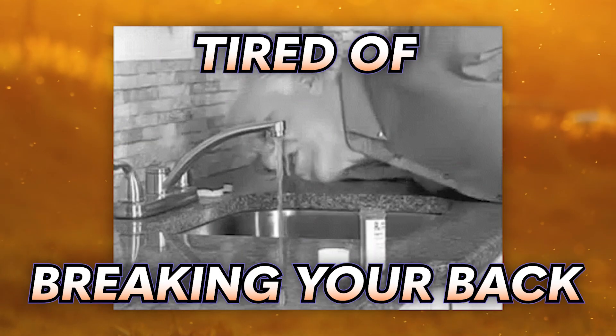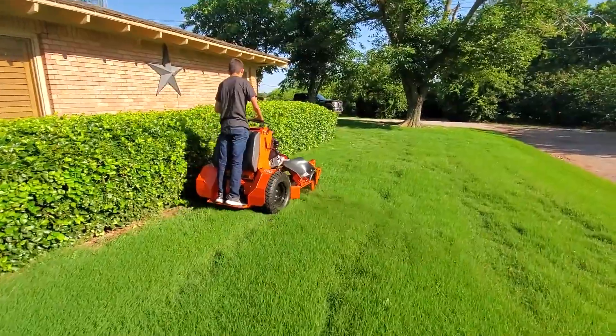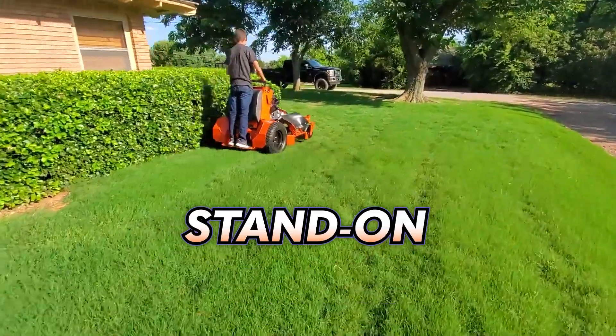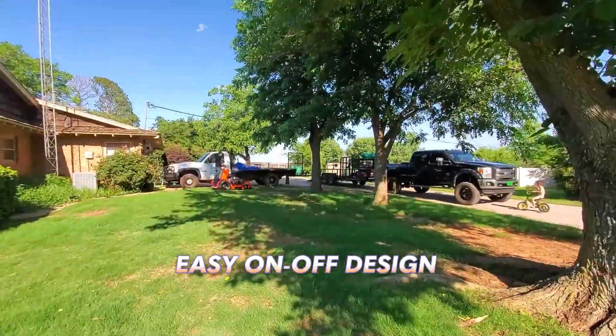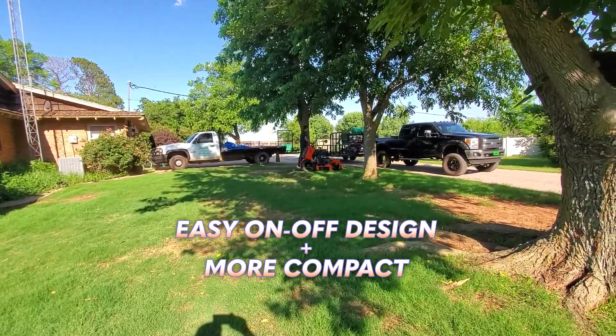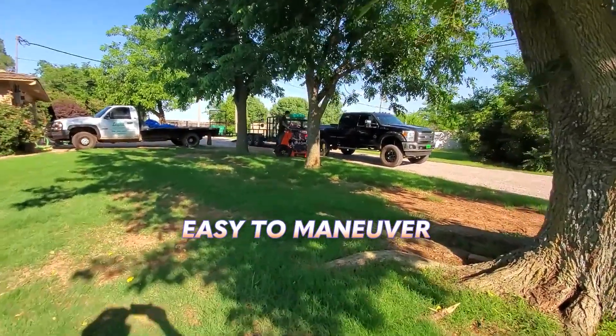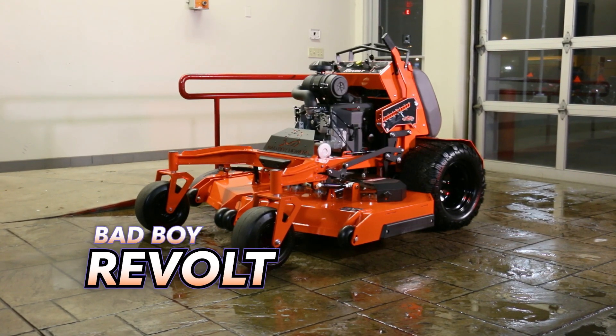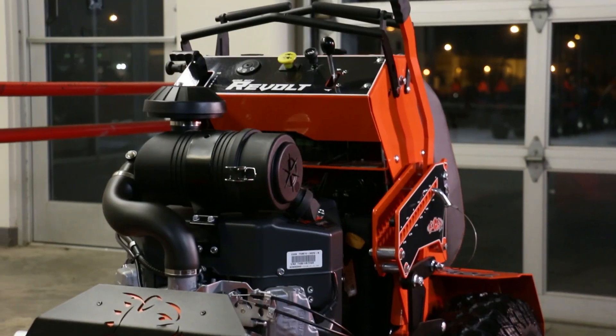Tired of breaking your back getting on and off your zero turn mower? A stand-on mower might be a great option for you. A stand-on mower isn't just easier to get on and off of — they're also more compact than a traditional sit-down mower, making them easier to maneuver and stow away. In today's video, we are going to take an in-depth look at the Bad Boy Revolt, one of the best stand-on zero turn mowers on the market in our opinion.